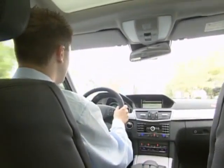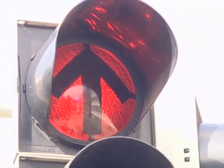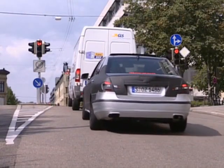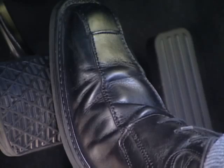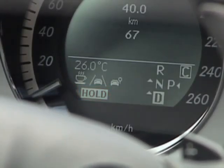An extended feature of the ESP system included as standard in the E-Class is the hold function. This holds the vehicle on an incline to prevent it from rolling downhill. The function is activated by pushing the brake pedal again with greater force once the vehicle is drawn to a stop. Activation of the function is indicated in the instrument cluster.